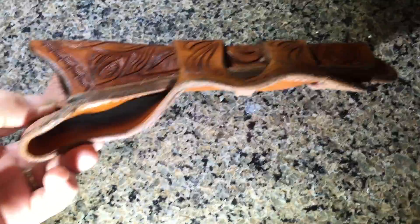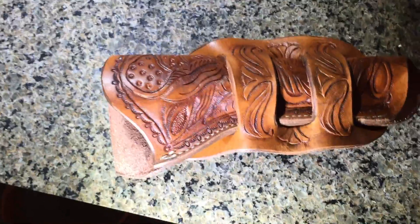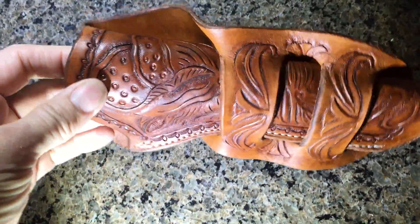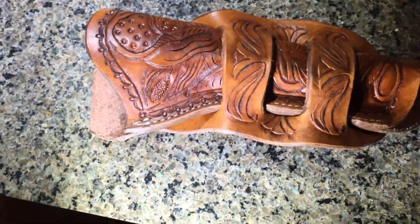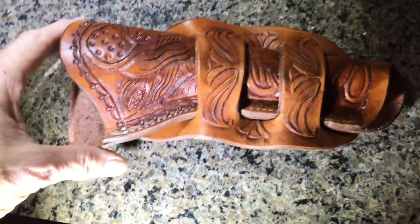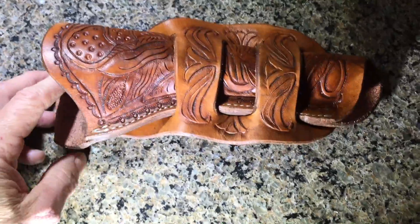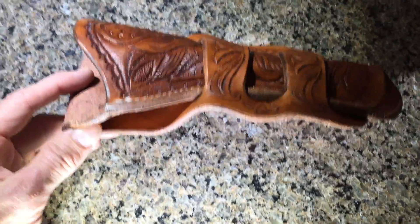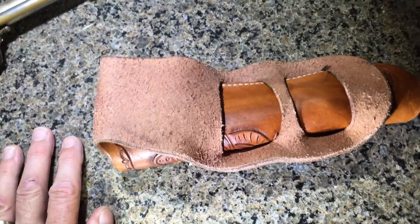Everything's burnished. Everything's nicely done. It's an interesting finish — I used a couple of different things to make it look antique or used, but the base is feedlot dye and some neatsfoot oil and some other ingredients. Here we are with an aged look. So if you're going cowboy action shooting and you want something that doesn't look brand new, this is definitely it.